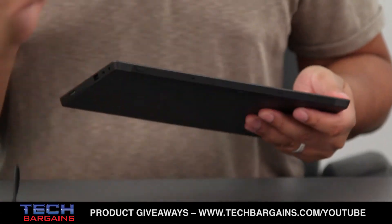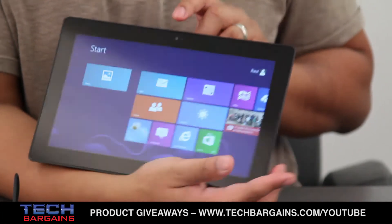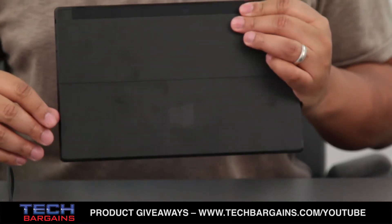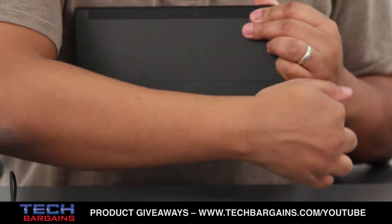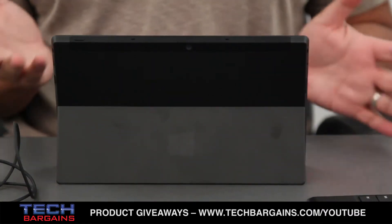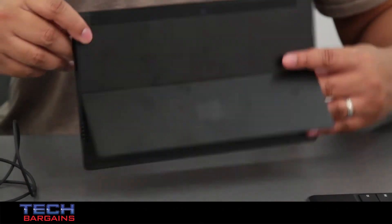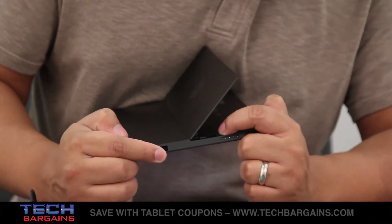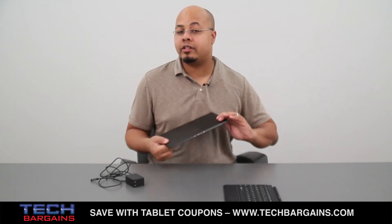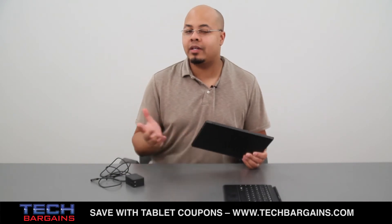The Surface also features both front and rear-facing 720p cameras. All Surface devices come with a kickstand, as you can see here, so you can easily prop the tablet up for movie watching, typing emails, or whatever else you might want to do. The kickstand also hides the micro SD card slot, which you can use to expand storage. The tablet comes in 32 and 64 gigabyte versions and you can expand storage up to 64 gigs via micro SD card.